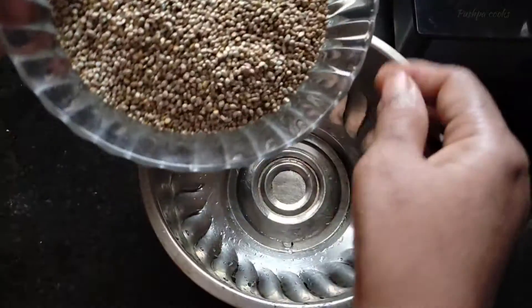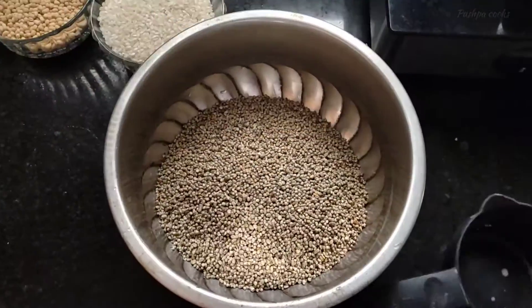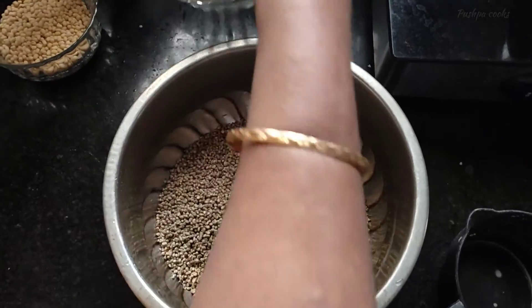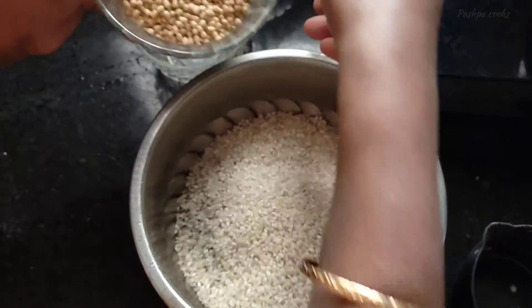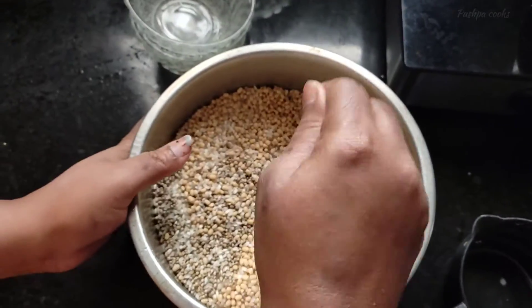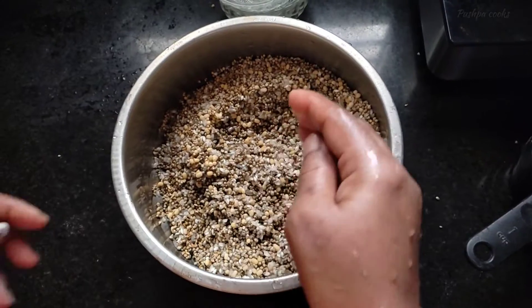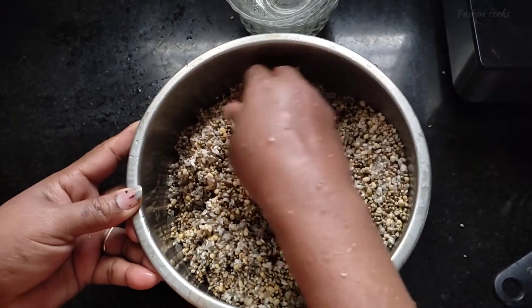2 cups of dough. 1 cup of dough. 2 cups of dough. 3 cups of dough.